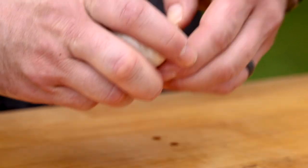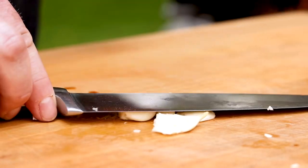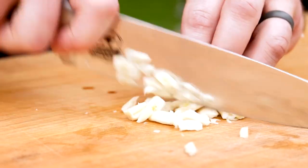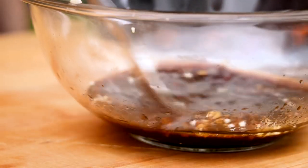We'll use four cloves of minced garlic for this recipe. All you need to do is give them a good smash and then mince them — there's no need to be super precise with knife cuts here. A good amount of garlic really adds a ton of flavor to the marinade.